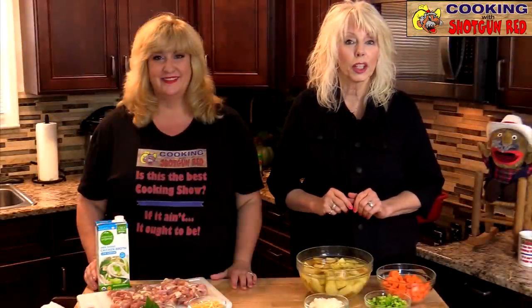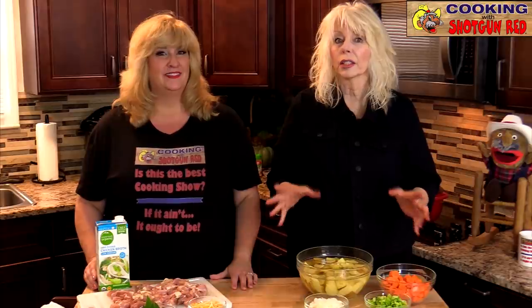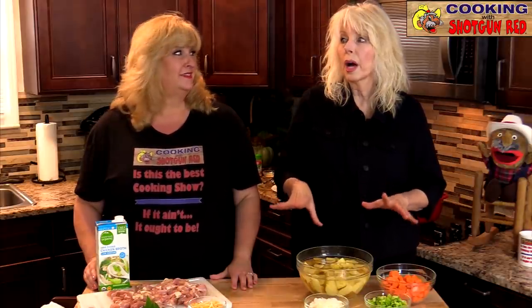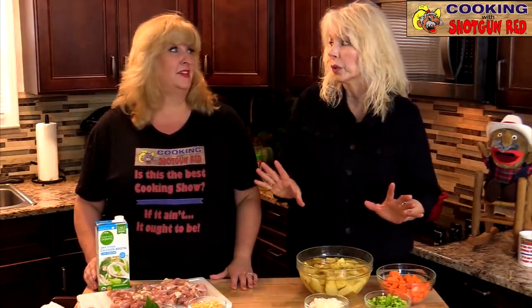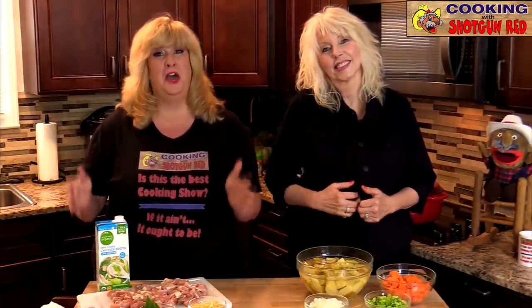Hi everyone, thanks for joining us here at Cooking with Shotgun Red. I'm Sheila, I'm Jennifer, and we've got a recipe today that you are going to love. It's all in one pot and it's some comfort food — when it starts getting colder you want a big pot of comfort, this is the recipe for you.